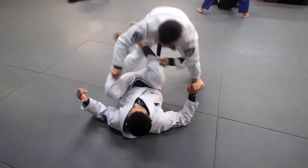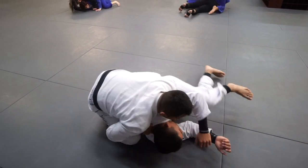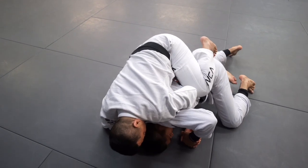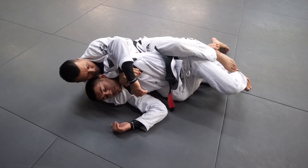One, two, three, four — leg — five. Move to the side, your partner's going to turn, slide the bottom hook, pull your partner back to you, take your time, get the seat belt. And next we're going to bridge and put the top hook.